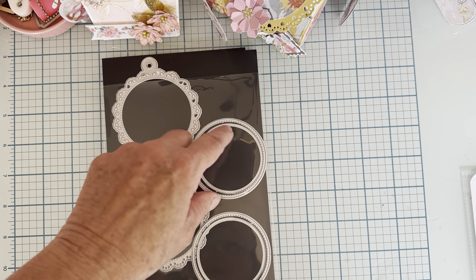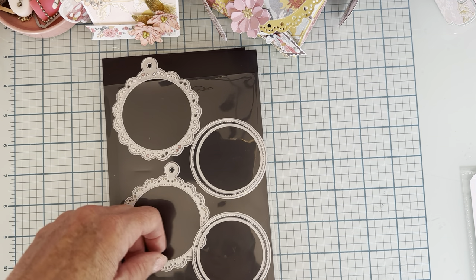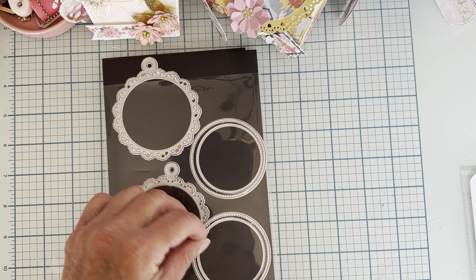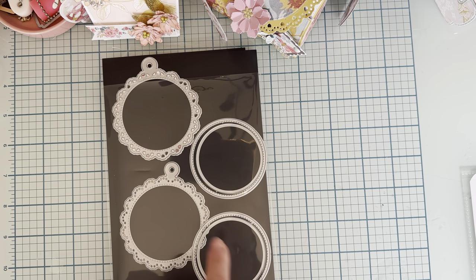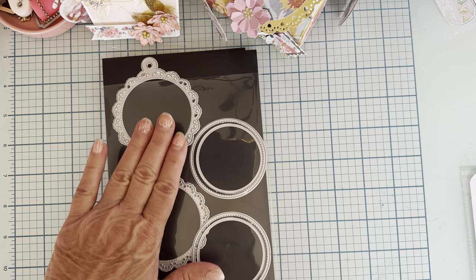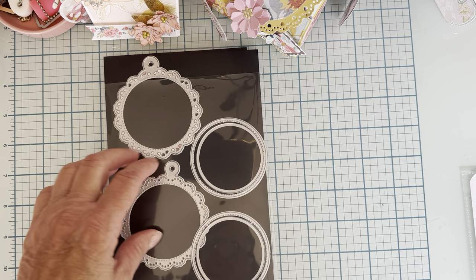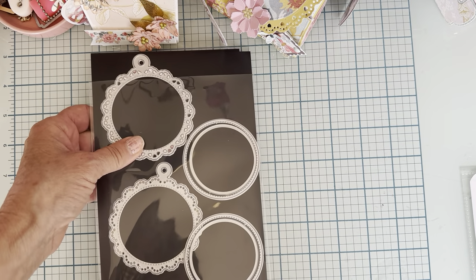I only took one apart to do the different layers and I left the other part together so I won't have to space them and line them up to cut the piece to make a shaker. Really nice die — it's got the tag hole up here, so really cute. I've seen lots of cute things with it already.